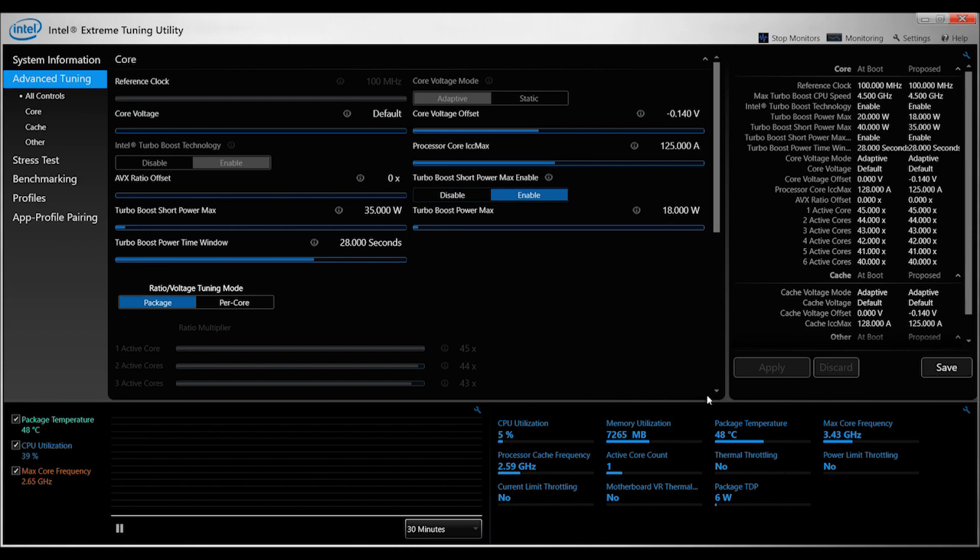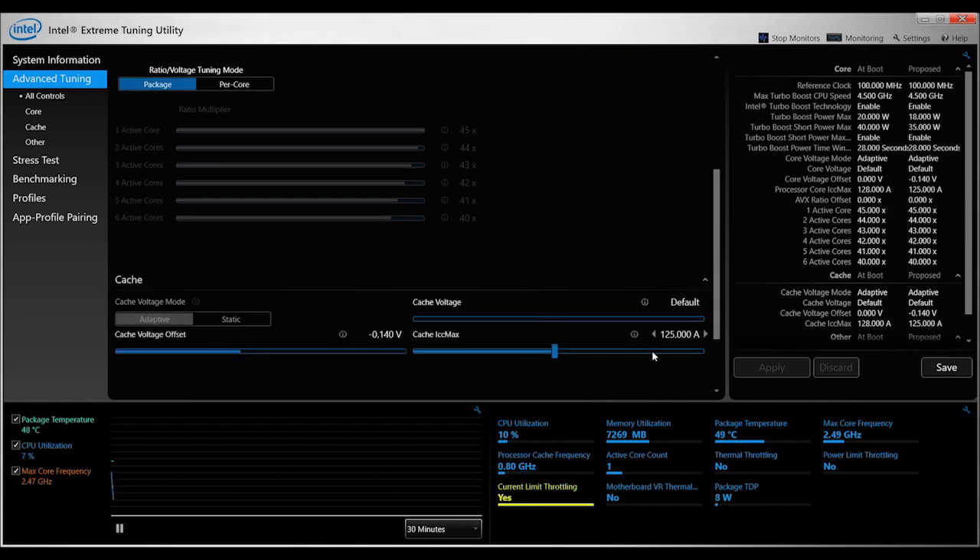One thing I did not do is overclock the core voltage offset to minus 1.5 volts, because whenever I tried that my laptop froze and fast-rebooted, which was really bad for a brand new laptop that had barely been in my hands for two days.